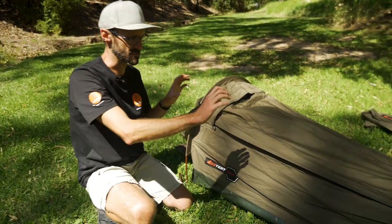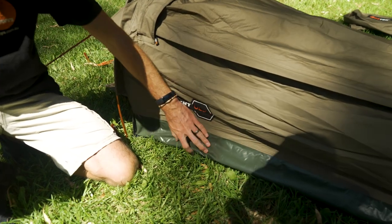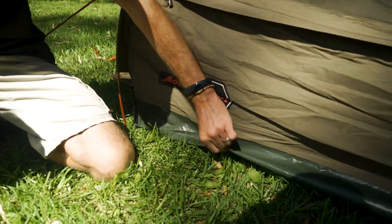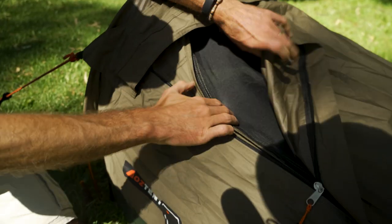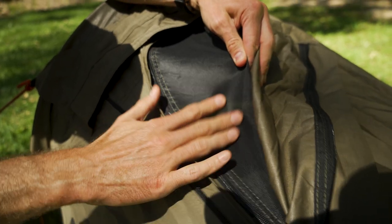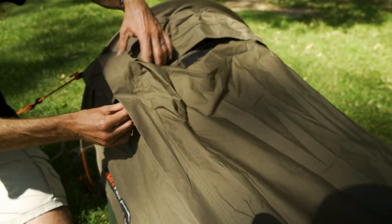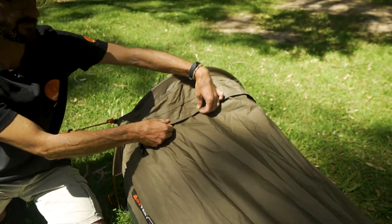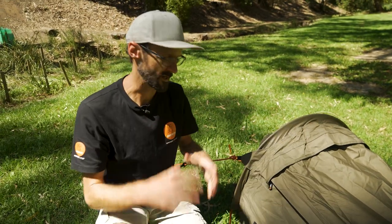If you've got it set up like this, it's going to keep you dry. The bottom is a 350 GSM PVC tub floor, so even if it's set up on wet ground, this is going to keep you dry. There's also a fine mesh panel in the top here, and vents in the ends — a combination of all the quality materials that Oztent have always used, just in a nice compact swag this time.